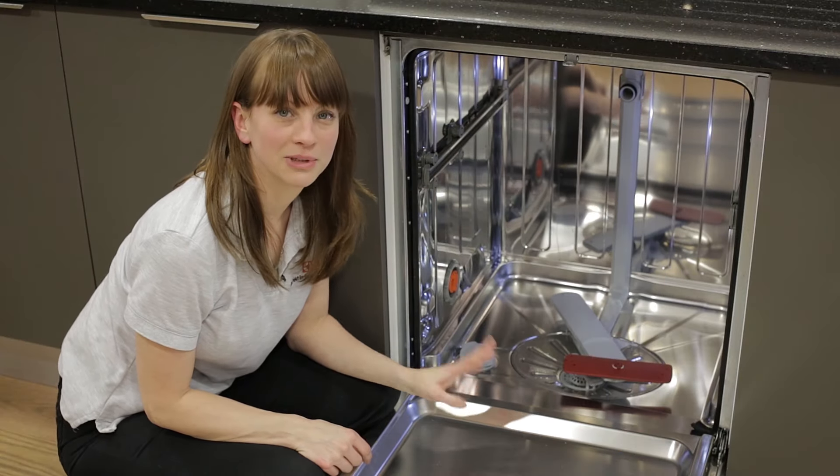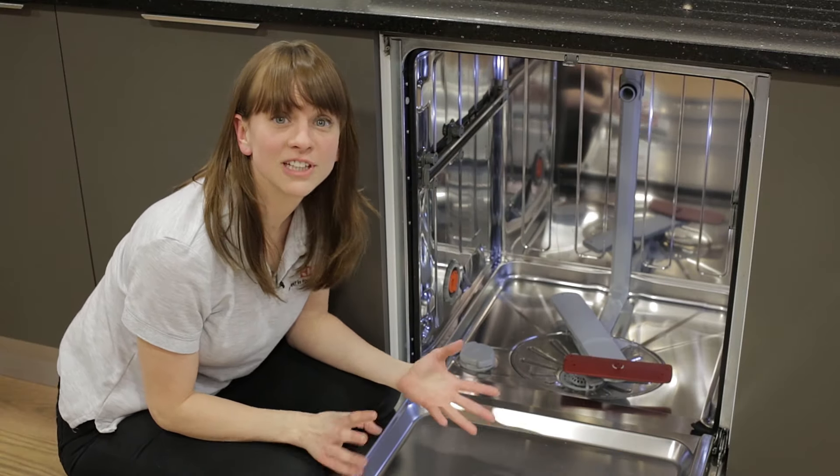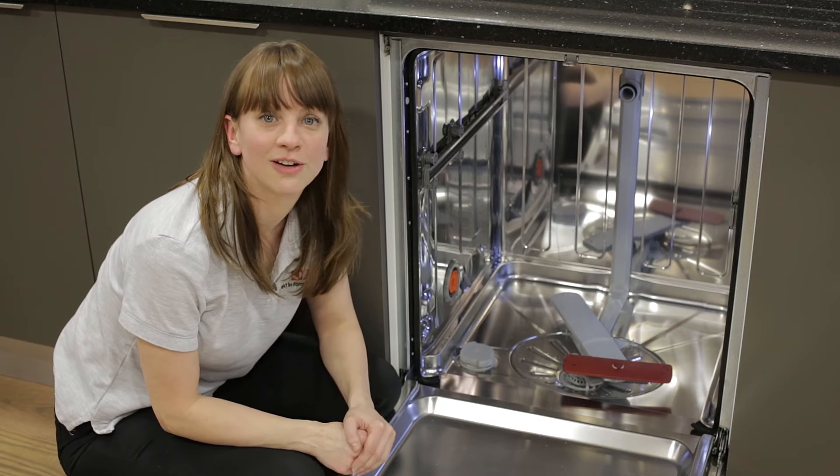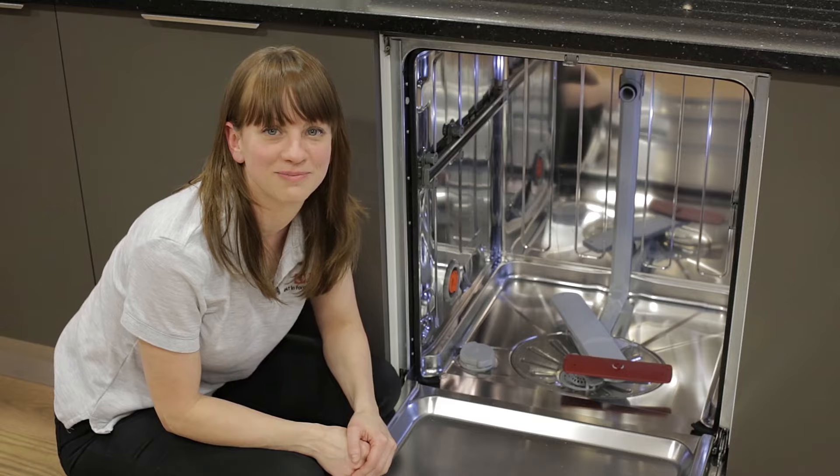Mine's absolutely fine so I'm going to leave it just as it is. It really is as simple as that. Door seals for most models of AEG dishwasher are available on the AEG website. Thanks for watching.